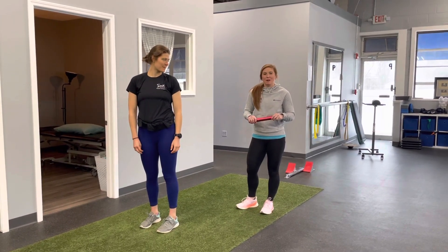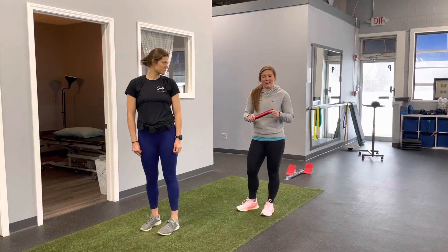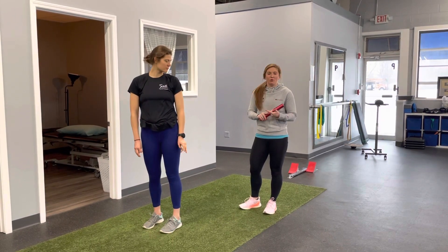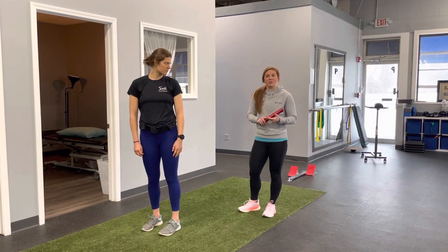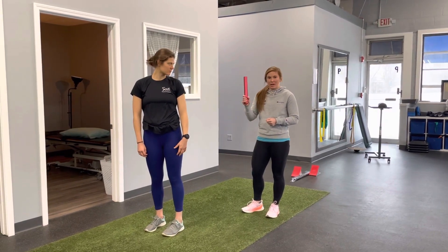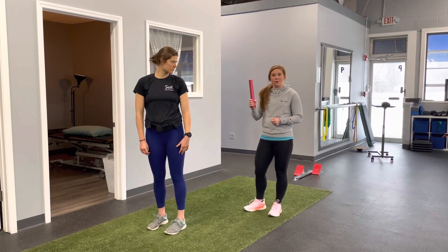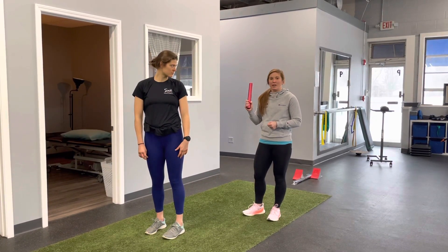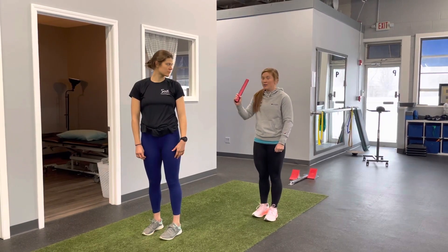Hi, we're back. Last thing we're going to talk about is relays and handing off to your partner. When you do a relay, the 4x1 and the 4x2, your first runner is going to start with the baton in their right hand. The first runner and the third runner will always have the baton in their right hand, and they will exchange to the second and the fourth runner and to their left.